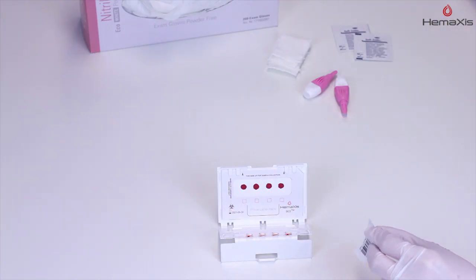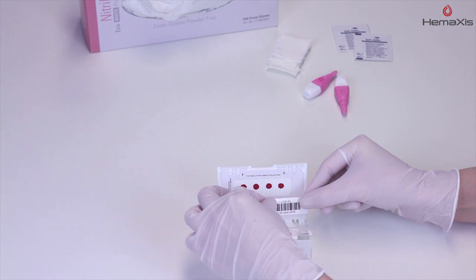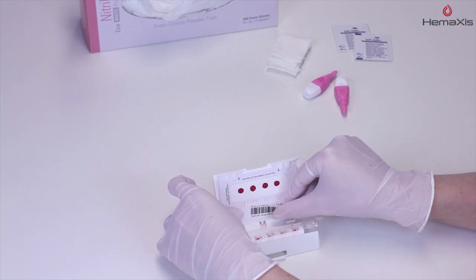After sample collection, close the device and store or ship according to your institution's procedures.